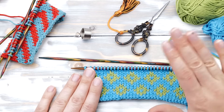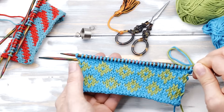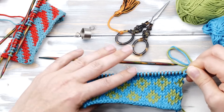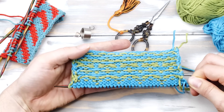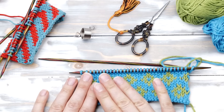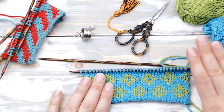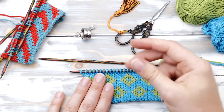How to knit fair isle? Hi everyone! My name is Norman and today's video is all about fair isle knitting. This is an ingenious knitting technique that allows you to knit with multiple colors and create stunning patterns. It can be knitted flat or in the round with two colors or even three.